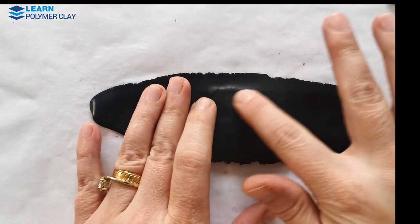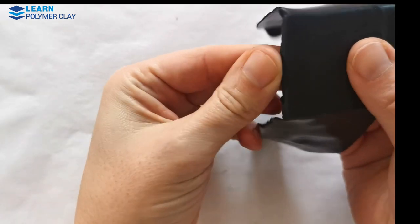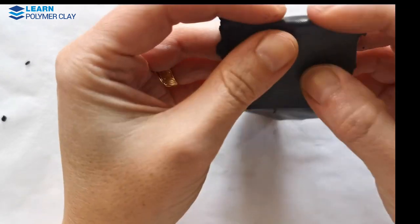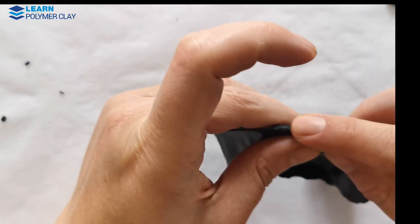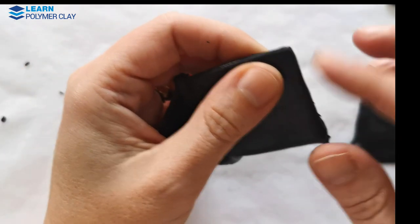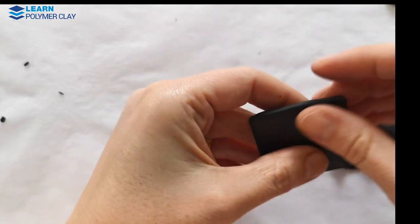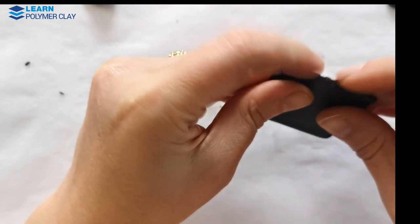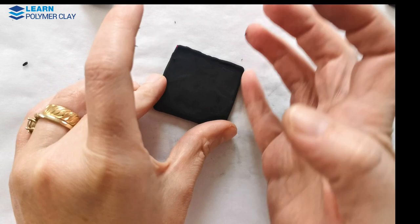Then I passed my black scrap clay through a thinner setting — number six on my Atlas pasta machine — and coated the nail-art-decorated piece with this layer of polymer clay, applying clay on the borders as well, doing my best to get nice edges. I ended up using super glue and soutache cord to finish the bead, but if you take the time to make beautiful margins you won't need to.